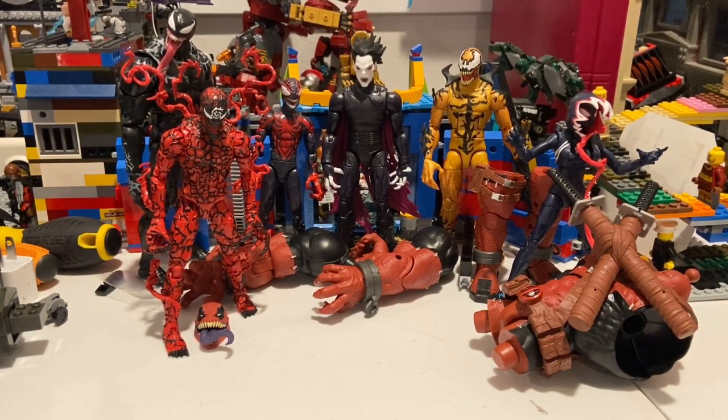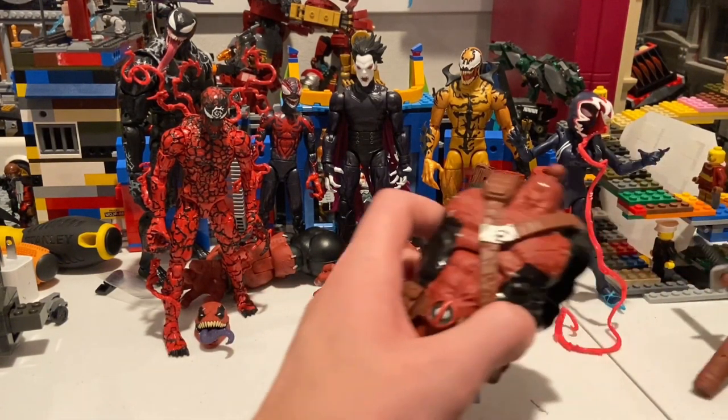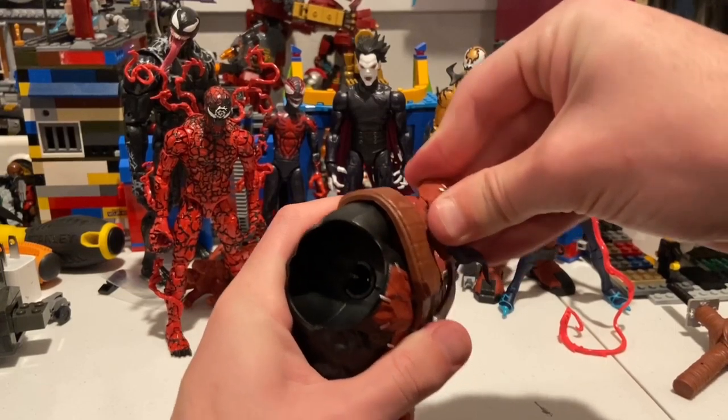Here's all the figures in the Venom Pool wave. This is Hunter Collector with another Marvel Legends review. We're gonna be building the Venom Pool BAF and go over the details and articulation. Here's all the figures in the wave: Venom is by himself and doesn't come with any BAF pieces. Carnage comes with the head, Miles Morales with the left arm, Morbius with the right arm, Phage with both legs, and Ghost-Spider with the torso and swords.